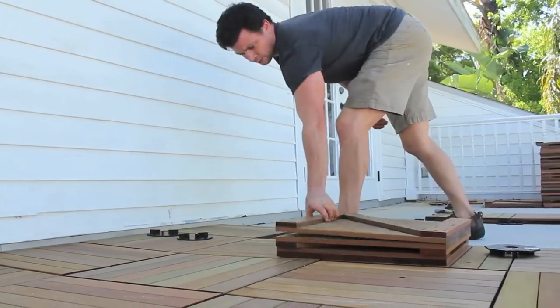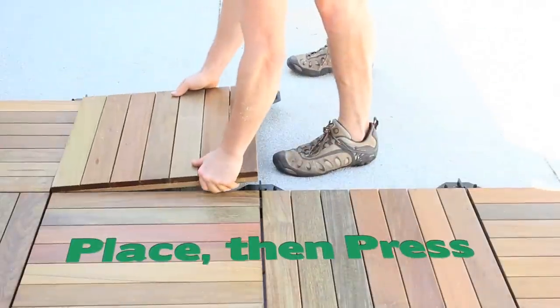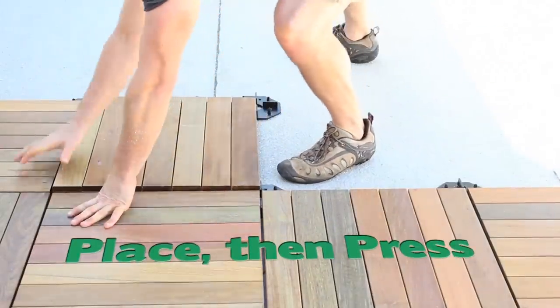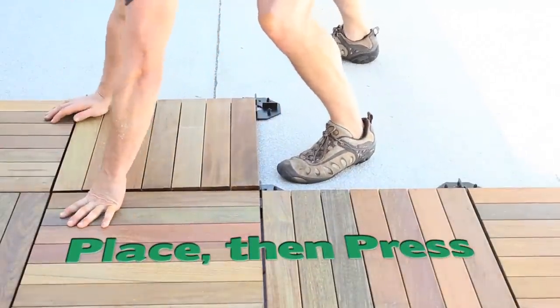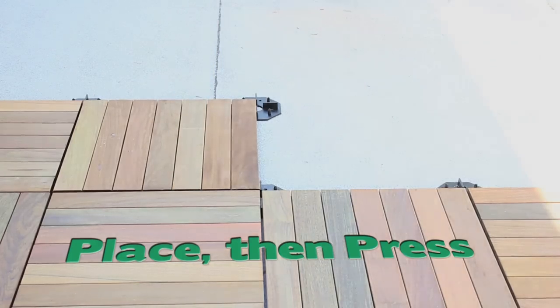Installing your deck tiles couldn't be easier. Simply place the corners of your deck tile onto the black pine tree fasteners of the deck tile connectors, then press down to secure the tile in place. Continue this process in the style pattern of your choosing.